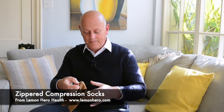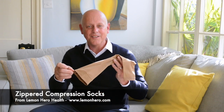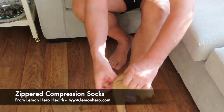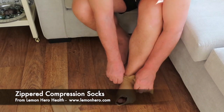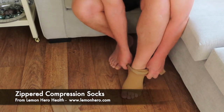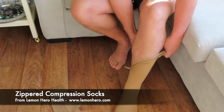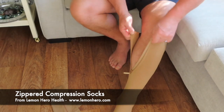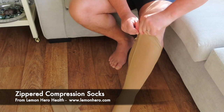You simply unzip them, put them on your foot, and then zip them up. Let me show you. I simply slide it on and zip it up. If necessary, hold the zipper sides together with your hands as you zip. And there it is.